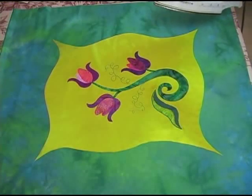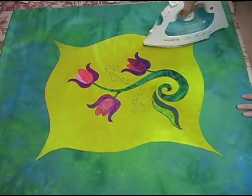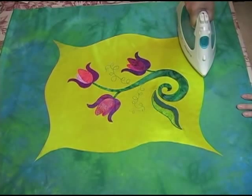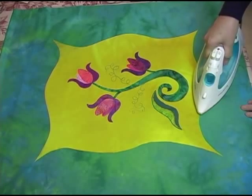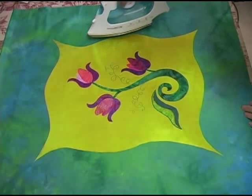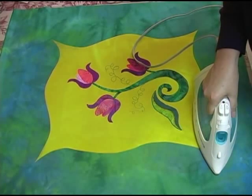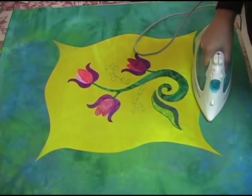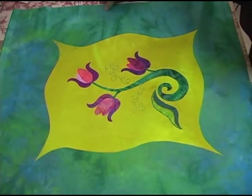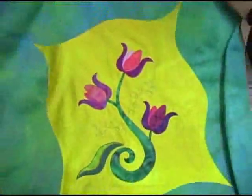Now that my center panel has new curved edges, I want to fuse it to the background fabric. I've ironed the background fabric flat and laid the centerpiece on it, also flat. Using the iron, I press down repeatedly all along the glued edge — I do not move the iron once it touches the fabric because I can't risk shifting the position of that fabric edge. I work with contiguous areas, moving the iron from one section to the next. Once done, these two fabrics are permanently fused with no stiffness.